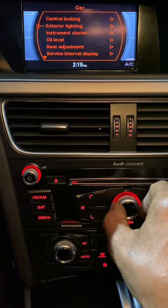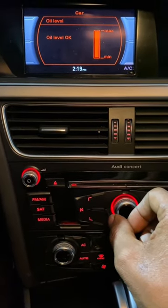Two minutes are up. Scroll, scroll, press. Oil level — okay.